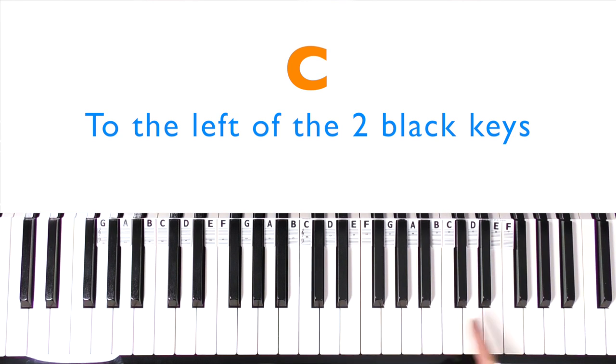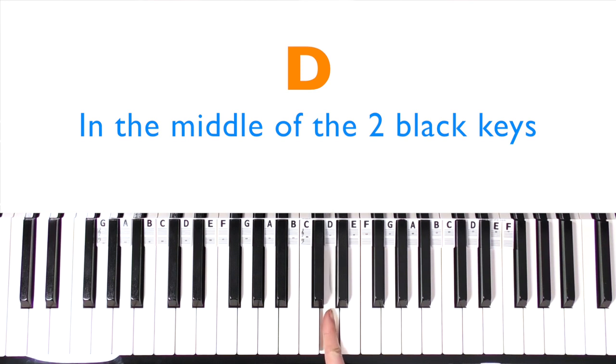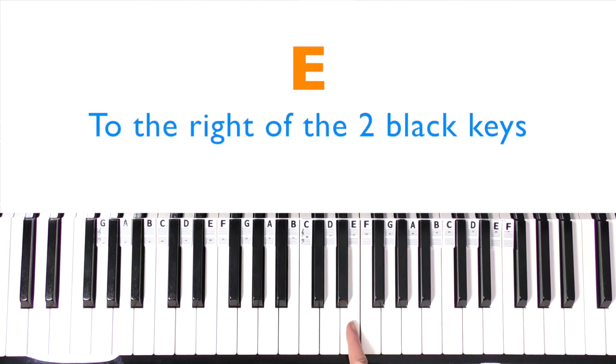Identify some more C's on your piano. The next one we'll learn is D — D is between the two black keys. Identify some more D's on your piano or keyboard. Then E is to the right of the set of two black keys. Identify some more E's on your piano or keyboard.